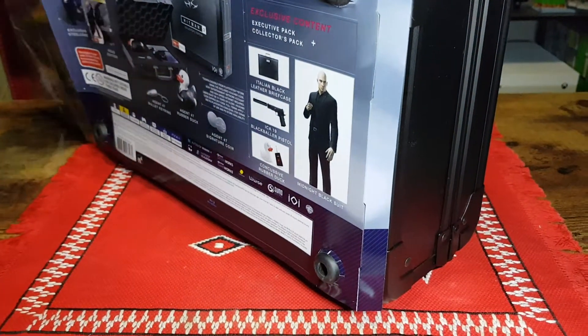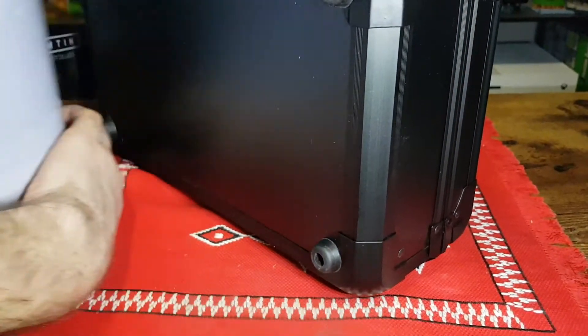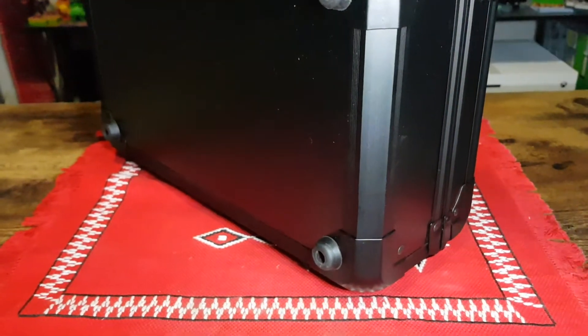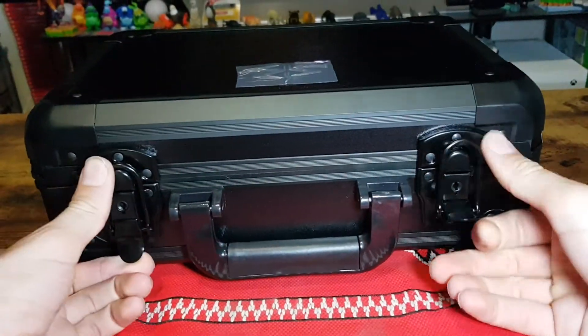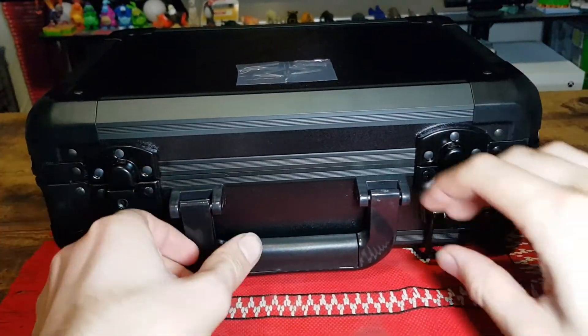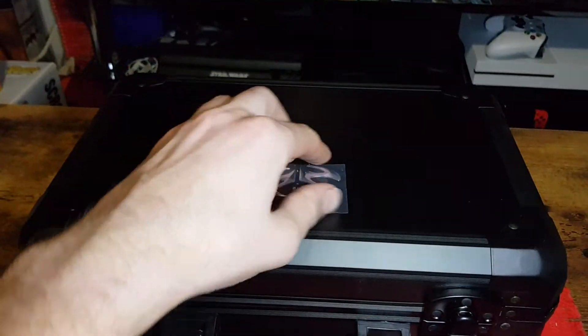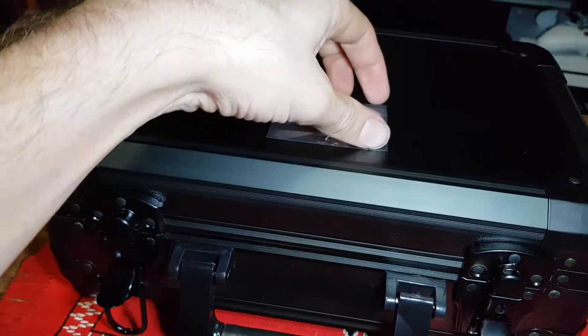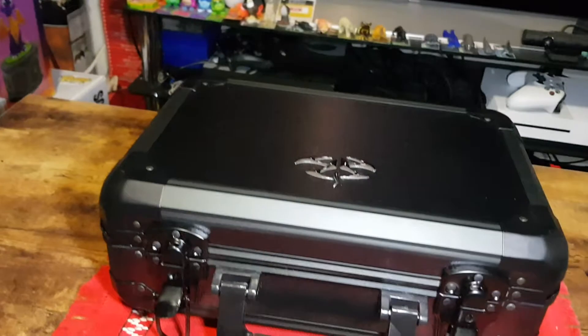Pull that off carefully. Okay, and now we can put it down. Unlatch it. Before I open it up, peel this off. There you go. Very nice.